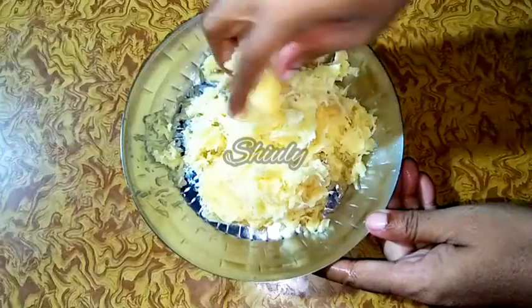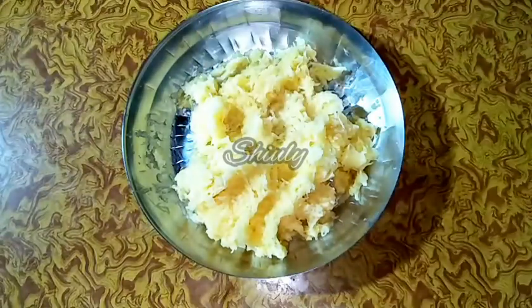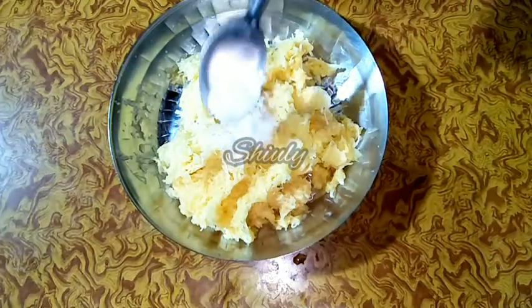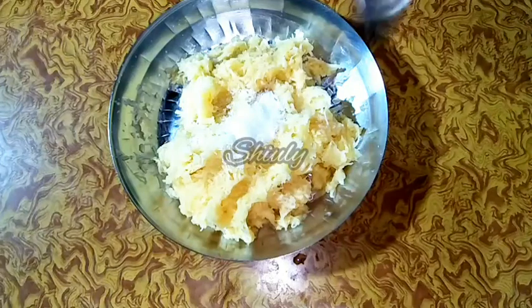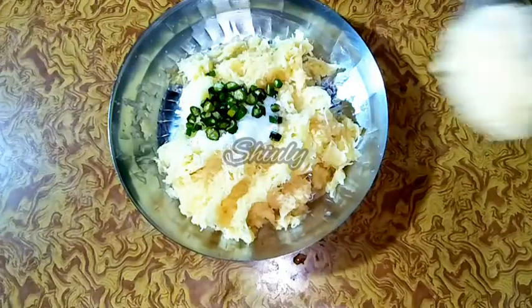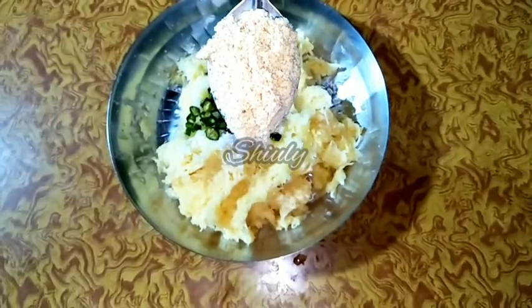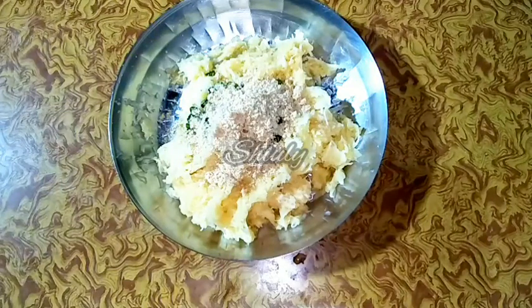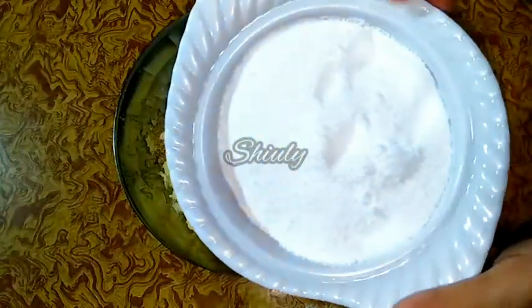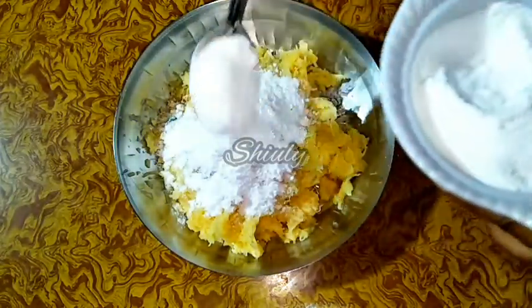Now we have to add some other things to the grated potatoes. First I am going to add salt. Normally rock salt is eaten during vrat or fast — it is called sendha namak in Hindi. Now I am adding sendha namak according to taste, then finely chopped green chillies according to taste. At the same time I am adding some roasted peanut powder — I roasted some peanuts, cooled them down, and ground them into a coarse powder. Now I am adding 2 tbsp of roasted peanut powder. Here is our sago powder — we will add it gradually to the mixture and mix everything very nicely.